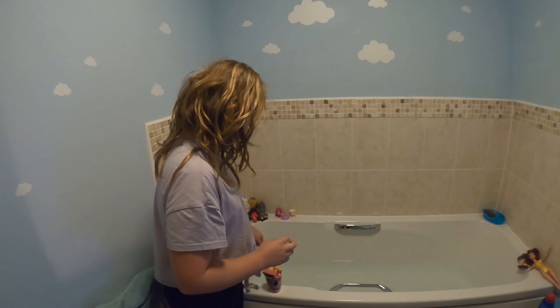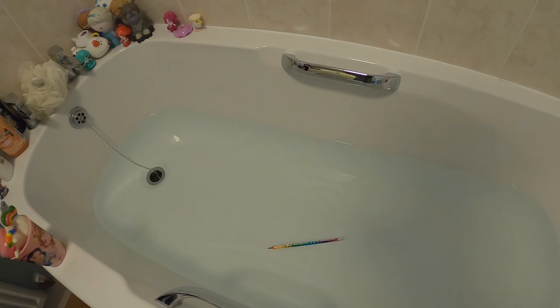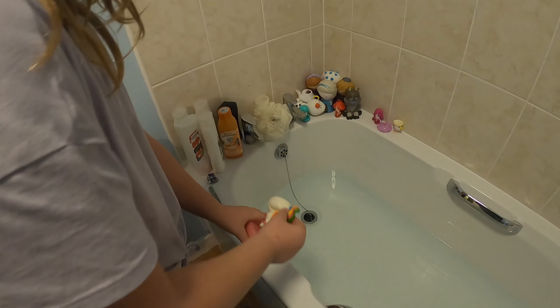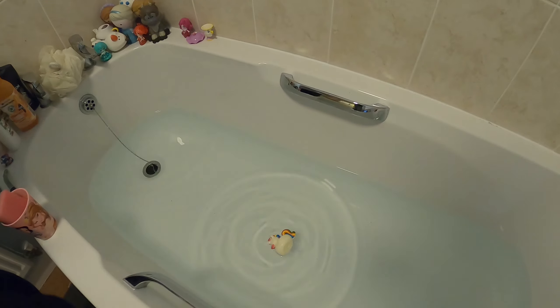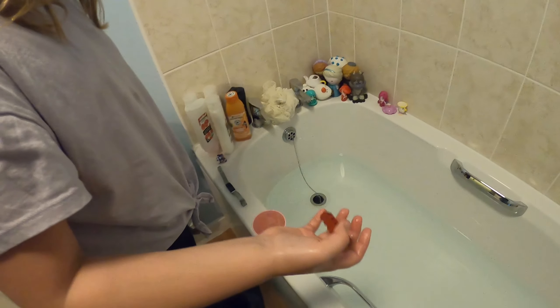Right, let's put them in. Let's do the pencil. Let's do the rubber duck. Let's try the sponge. Let's do the toilet paper. Ew. Like a brick.